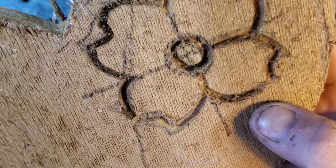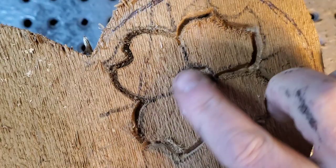You can see my cut marks there — it's close to a quarter inch. I also cut the center in, and I'm going to round that so it's like a little ball in there.